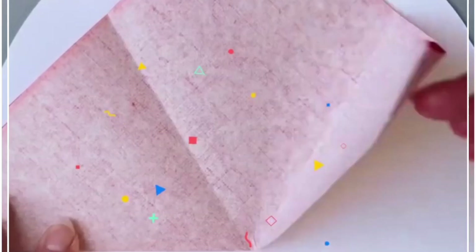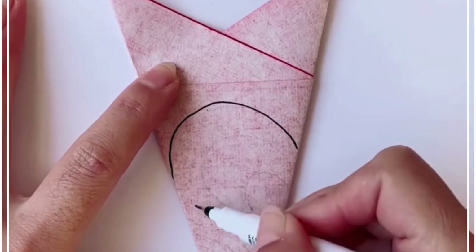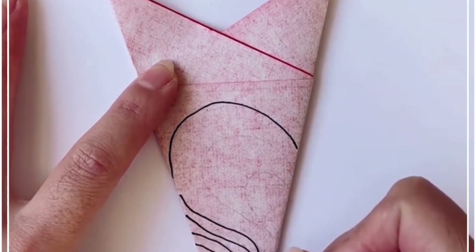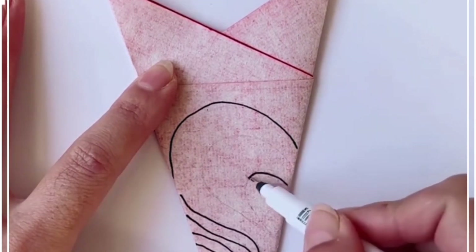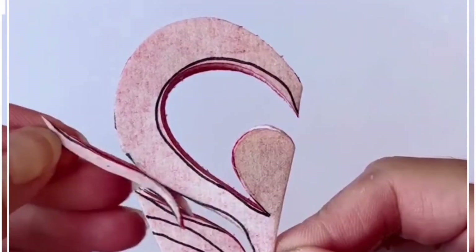Make multiple folds on this red color graph paper and make a triangular shape. Now draw lines on the top using a marker. Here we are going to make a beautiful heart shape. Take a scissor, cut all of them, gently open it, and look — your beautiful heart shape decoration is ready.